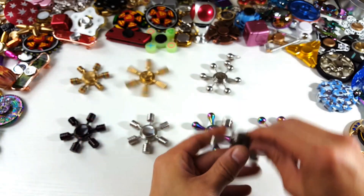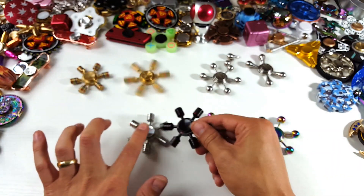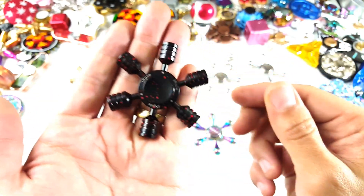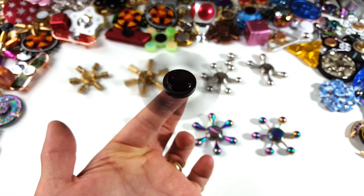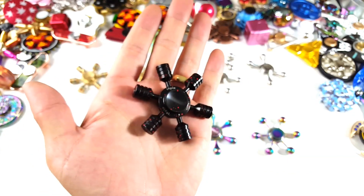I'll make another one a tri-spinner. Now check these out — these two right here are actually my favorite ones. Let me give you a close-up look on this one. It says iSpin on here; this is the black one with red dots on it. Regular spinner, but wait till you see what else this can do.